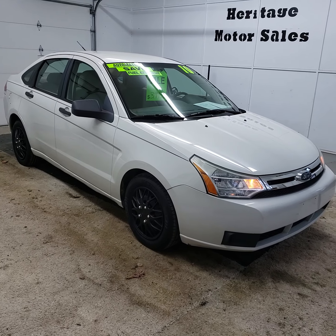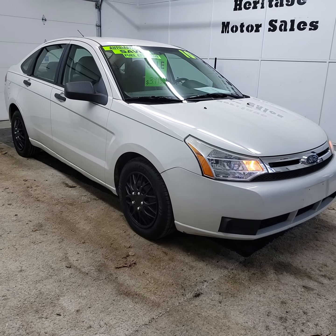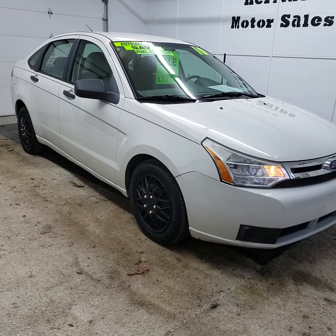Here today we have a 2010 Ford Focus. It's got the 2.0 4-cylinder engine in it, front wheel drive, automatic transmission, and 132,000 miles on this one.